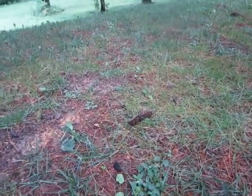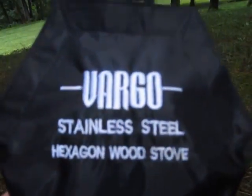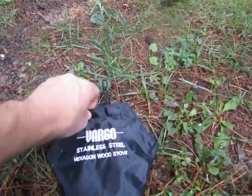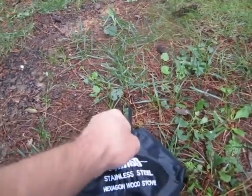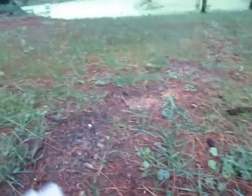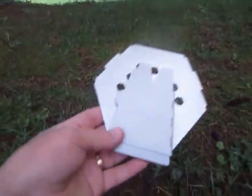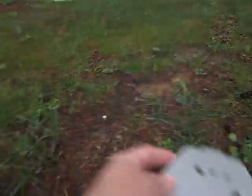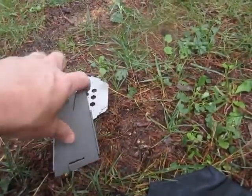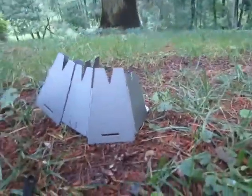The new piece of gear that I have to show you today is the Vargo Hexagon Stainless Steel Wood Stove. While this is not anything that's new, I have been looking at wood stoves for the better part of the last year, weighing various options, and I finally decided this is the one I wanted. It comes out of the pouch like this and you simply unfold it and put it together very quickly like this.